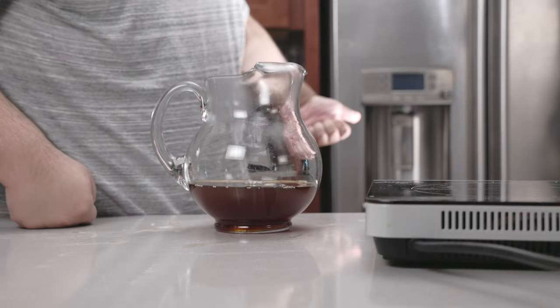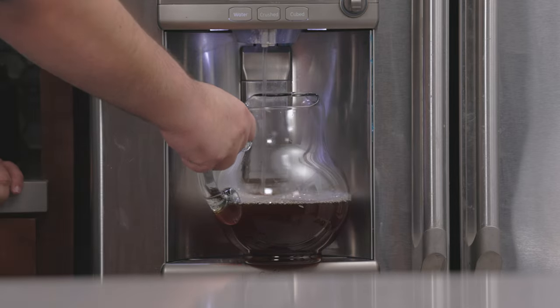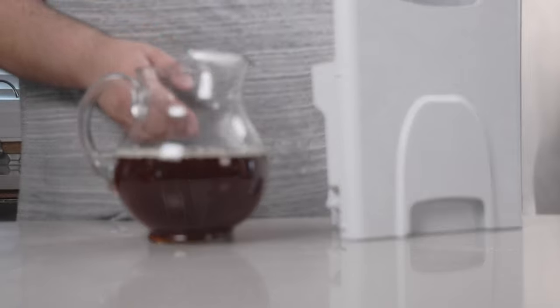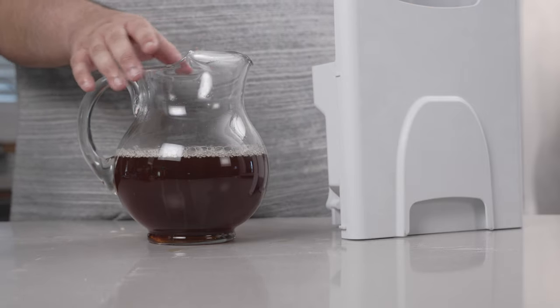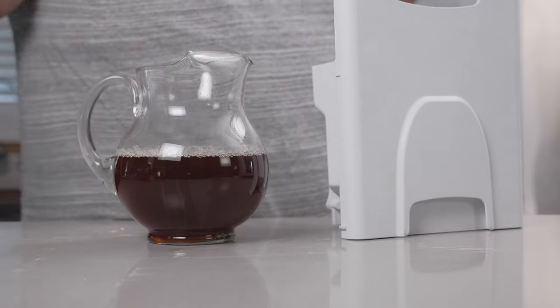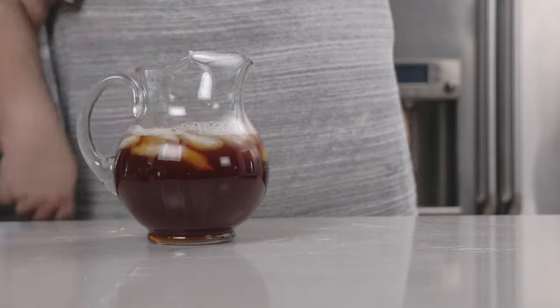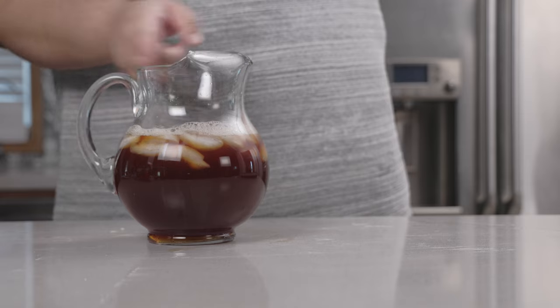Top it off with cold water, and finally let's top it off with some ice. Yeah, because of the weird shape it's not gonna fit — let's just go with it. Okay, nice and chilled and it's ready for America's birthday.